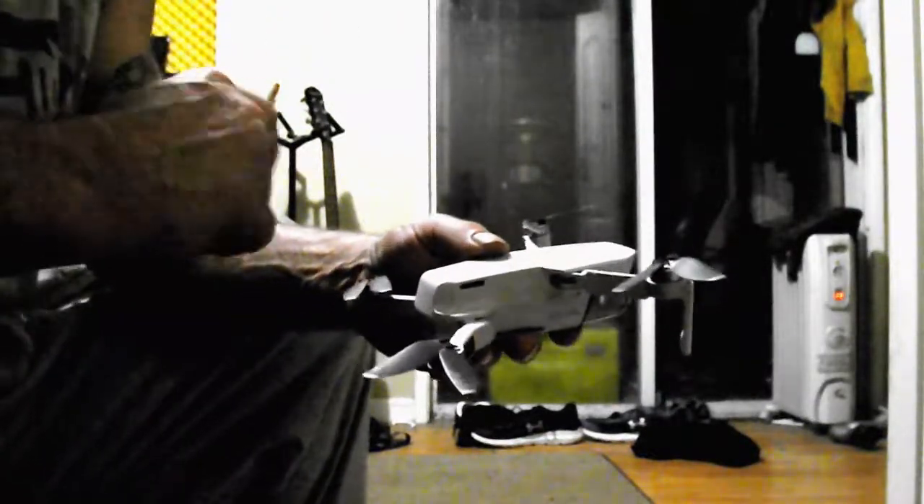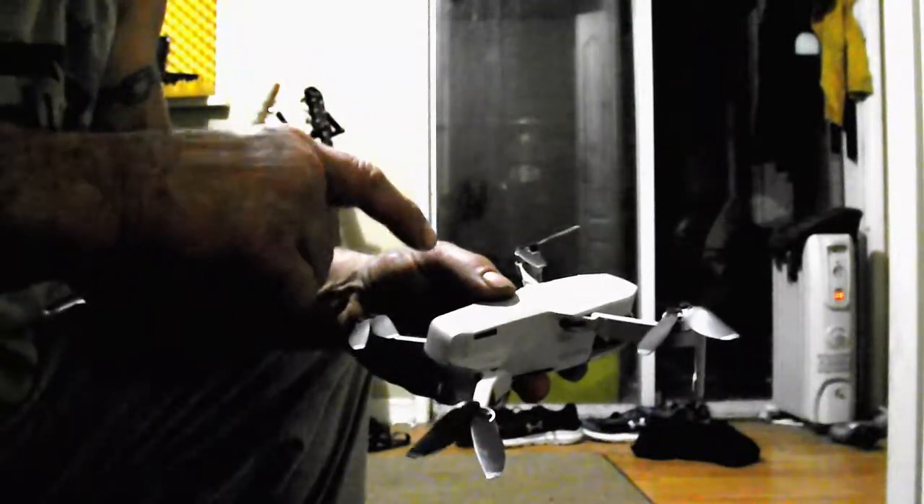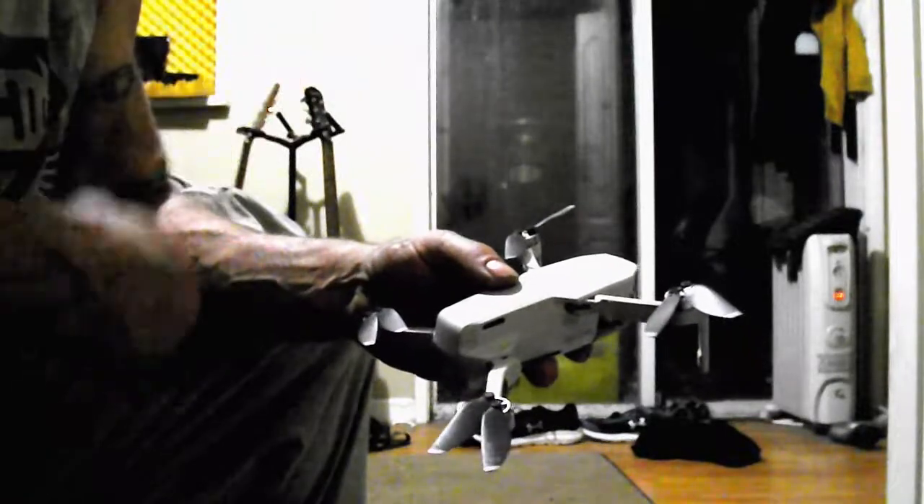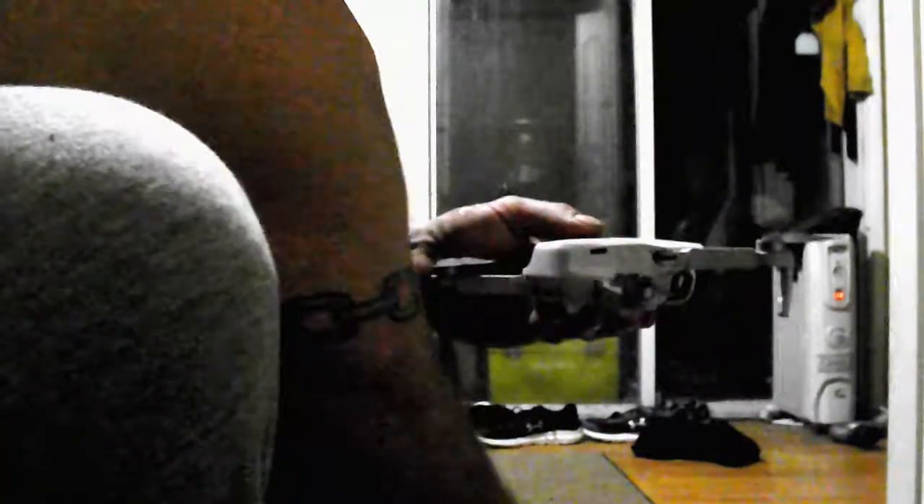Maybe you broke it, maybe you put some glue, maybe you repaired it or something and that added a tiny little bit of weight. They weigh 249 grams. That's really pushing the limit, and once it goes to 250 or higher then you could get yourself in trouble for using it without registering, licensing and so on.